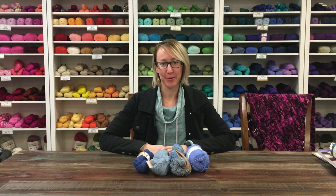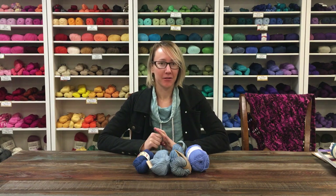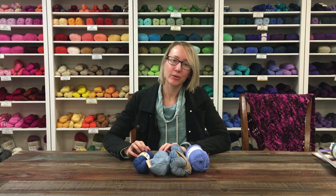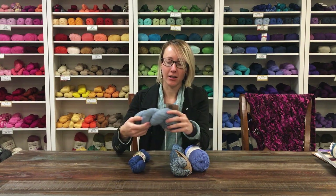Hi, my name is Leanne, I'm here at Jimmy Beans Wool, and today I'm going to review the four different yarns that were in our March beanie bag. The theme was 'Merino and Friends' because a lot of yarns are made out of merino, but there are also some really cool other ways you can do merino. First of all, we've got Tosh.